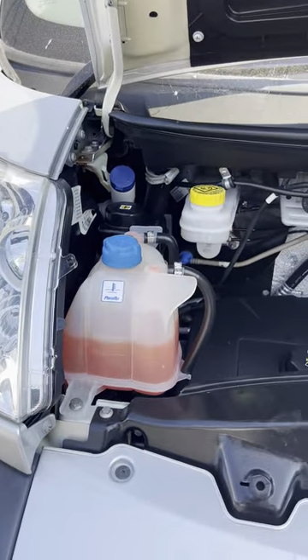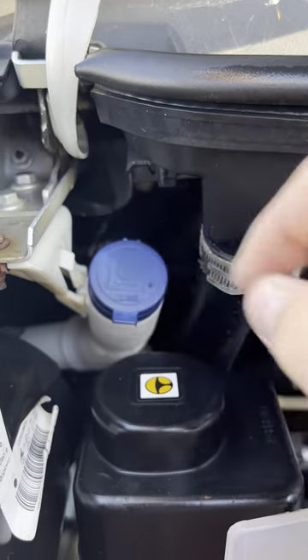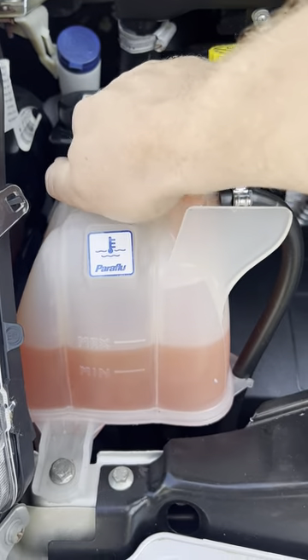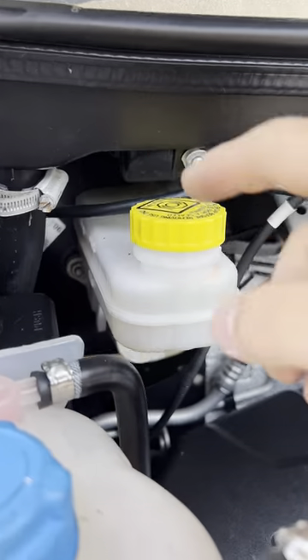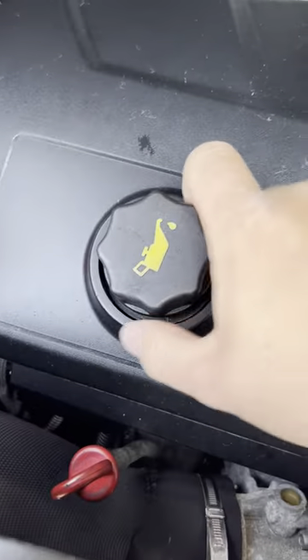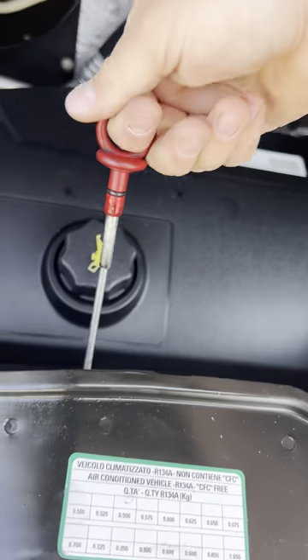On the left hand side under the bonnet we've got the washer fluid on the top left hand side, power steering fluid and engine coolant. Next door to that you've got the brake fluid attached to the servo just behind it, the engine oil filling point and the engine oil dipstick.